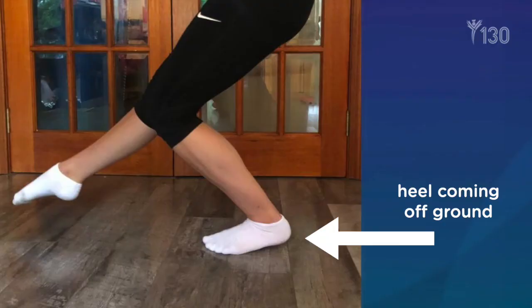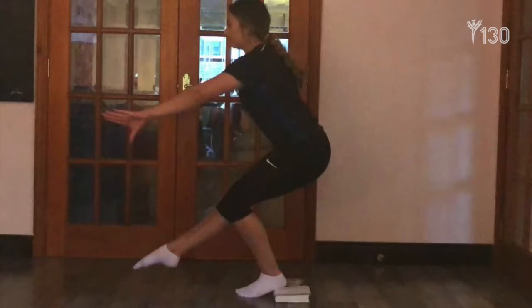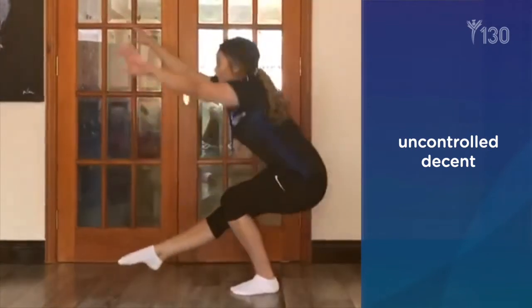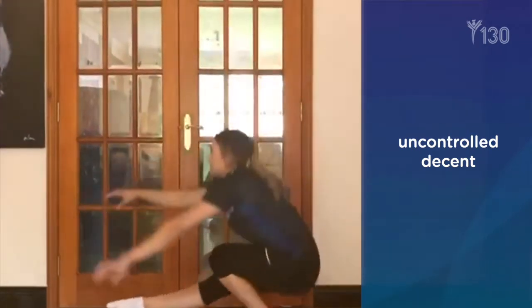If your heel comes off the ground, think about wearing shoes or use a small heel raise to try again. If the heel is still coming off, stop. If your knee is moving in too much on the way down or up, this is a sign that you're possibly not strong enough or technically not good enough — you have to stop and drop back a level. If you can't control the speed of your descent and just dive down, again think about going back a level to do something a little bit easier.